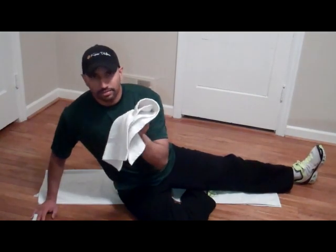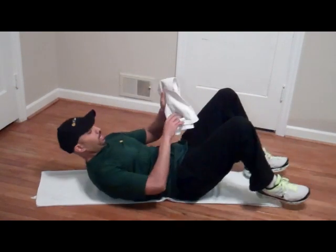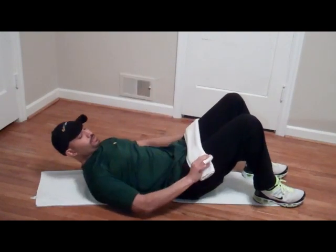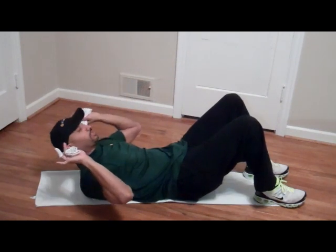So just get a regular towel — a hand towel — lay down, get the towel, fold it so it's just like this. Grab the ends and put it right behind your head, just like this.